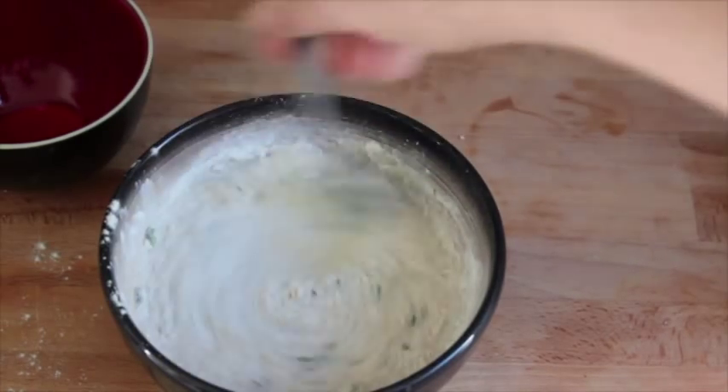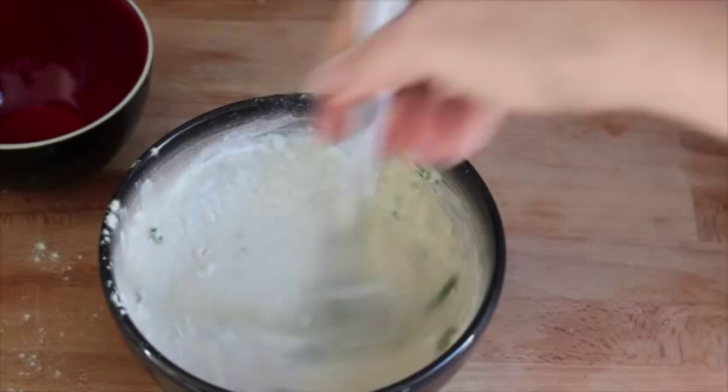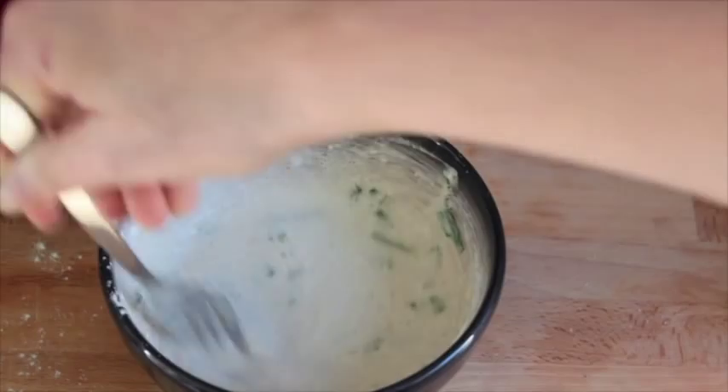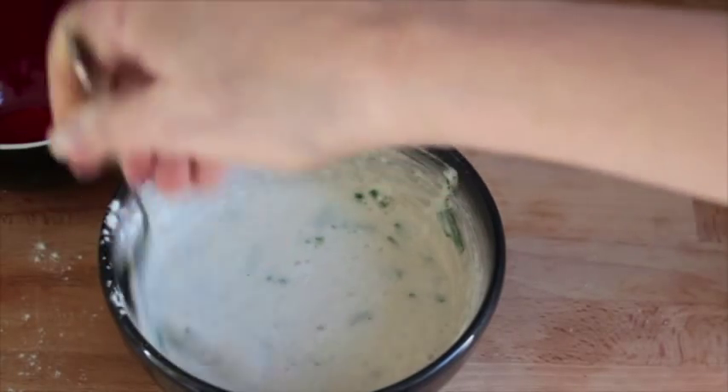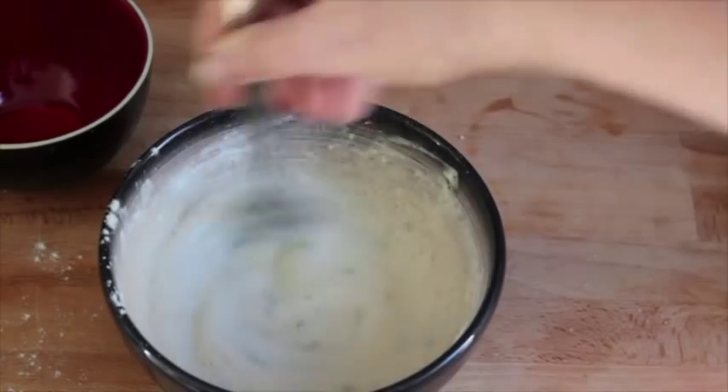I'm mixing it all up and you'll notice it's going absolutely everywhere. You can absolutely use a blender for this. There's no reason I'm doing this by hand other than I had a bowl in front of me and very little time, so I just thought I'd get started.